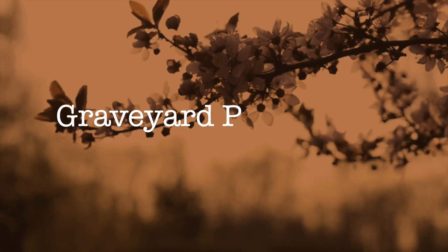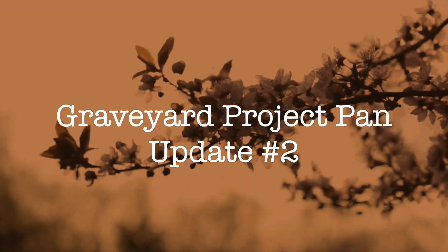Hi guys, welcome back to my channel. Today I have another update for the Graveyard Project Pan. This was started by Emily from Emily and Max, and the end date is Halloween, so it's spooky themed. We've got Resurrection products, which are products that have been in a project before that you didn't finish, so you're resurrecting them. And then there is Collecting Cobwebs, which are products that have been in your collection too long and haven't really been used recently.